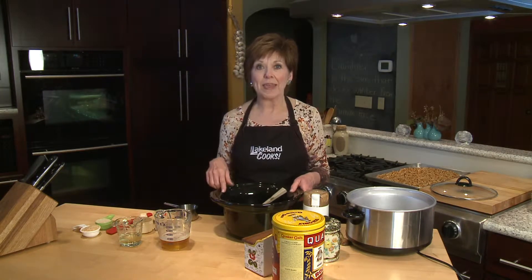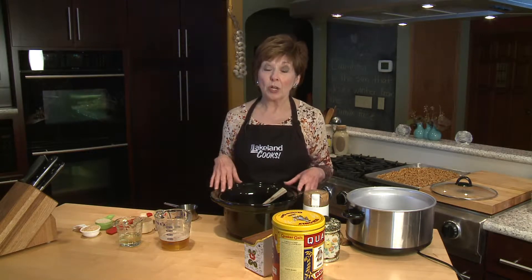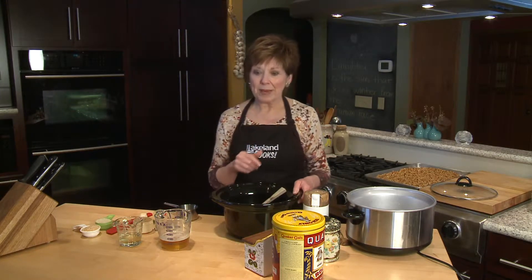One of the benefits I found of making granola in the slow cooker is that you don't have to turn on the oven. Right now we don't mind turning on the oven, but in the summer if you want to make granola, turning on the oven can really heat your kitchen up fast. So this might be a great option.